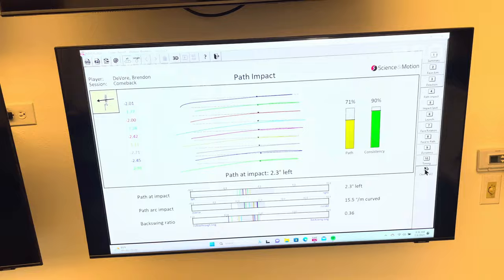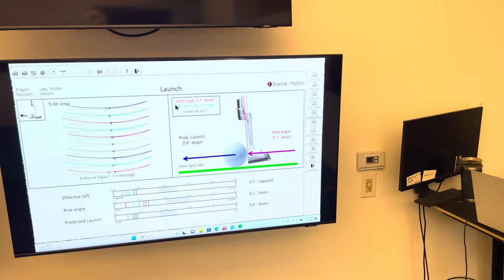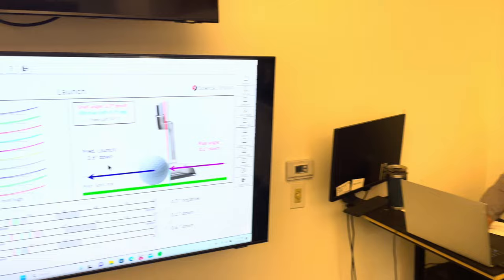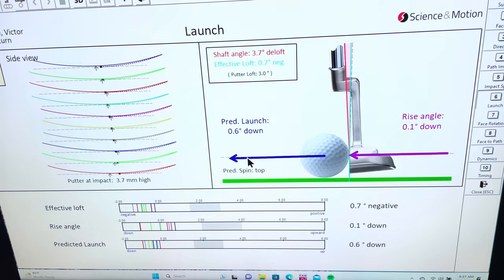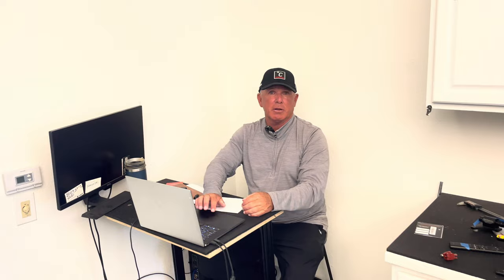Here's an example of somebody I had in here — Victor Lee — who had a lot of D-loft, hitting down, with the machine predicting he's going to drive it into the ground. How much launch do you need on normal greens to get it out of the divot and rolling correctly? I'd say at least one degree. I'm partial to between one and a half and three degrees for public course greens. Tour players typically have one to two degrees of loft on their putter because their greens are so much smoother.